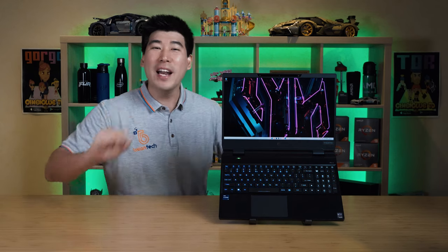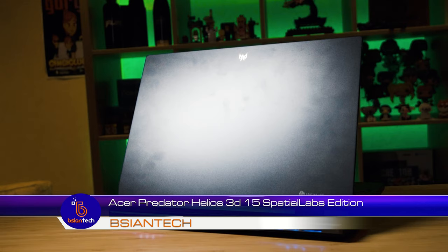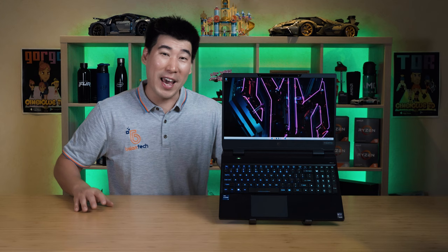G'day! We're going to have a look into this Acer Predator Helios 3D15, the SpatialLabs Edition. It has this really crazy cool wide-opening experience stereoscopic 3D display. This is a 15-inch gaming laptop with flagship components for 2023, but really it's all about this really cool display.